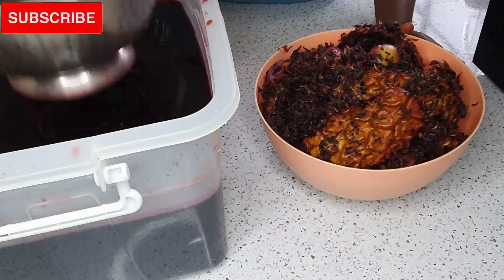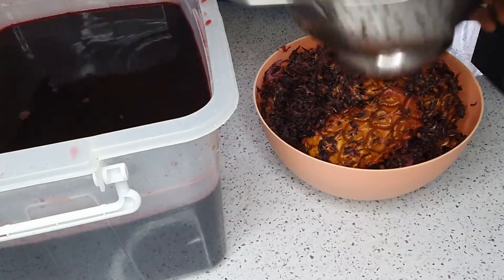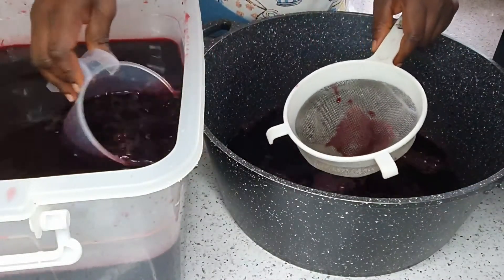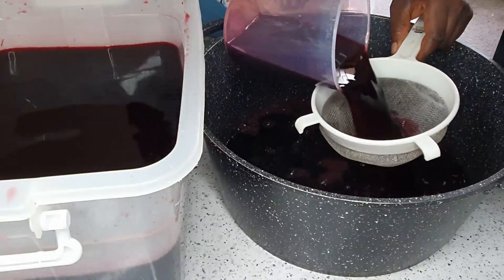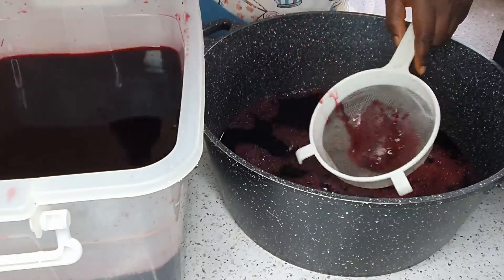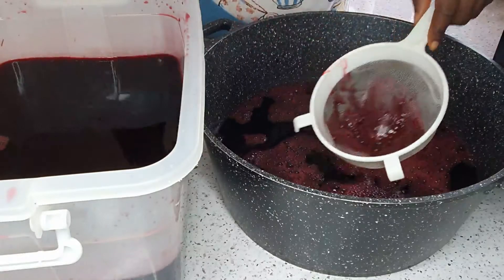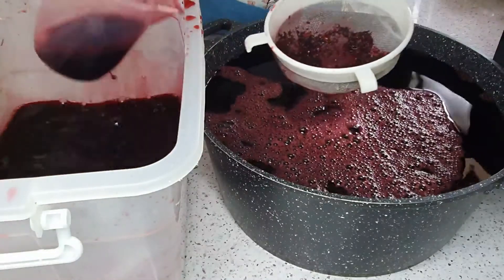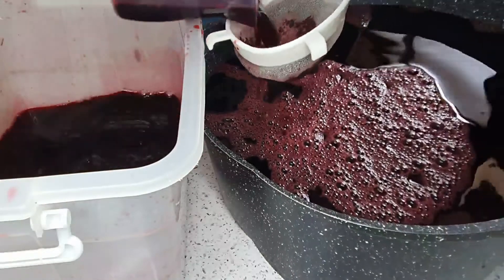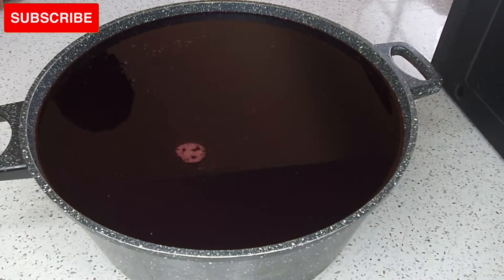I've sifted out the chunky parts because all we want is just the juice, and I'll also use my fine flour mesh to sift out the remaining juice so that any tiny chunky pieces left are removed. You can see them gathering in the mesh. After sieving out the zobo juice, we move to the next step.